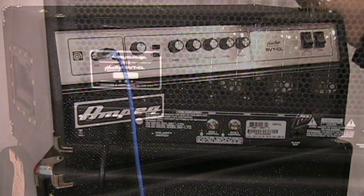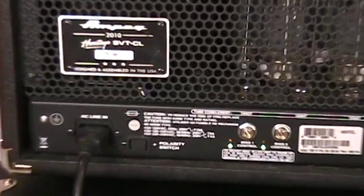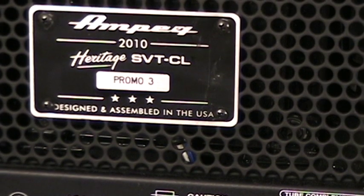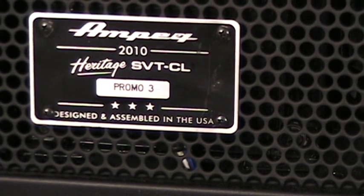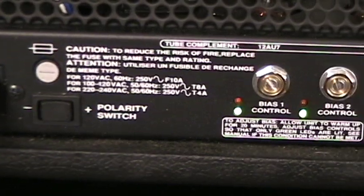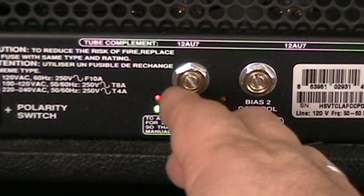I've got this turned around on the cabinet — it's still powered up and live. Going left to right: here's the Heritage badge — Heritage 2010 Heritage SVT-CL, designed and assembled in the U.S. All Heritage SVT-CLs will have a sequential number indicating the order they were manufactured. Then we have the AC line in, polarity switch, and the fuse.